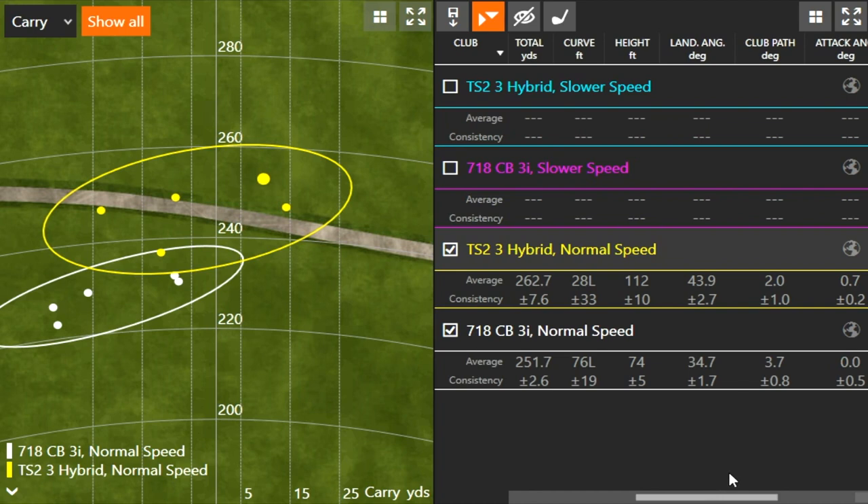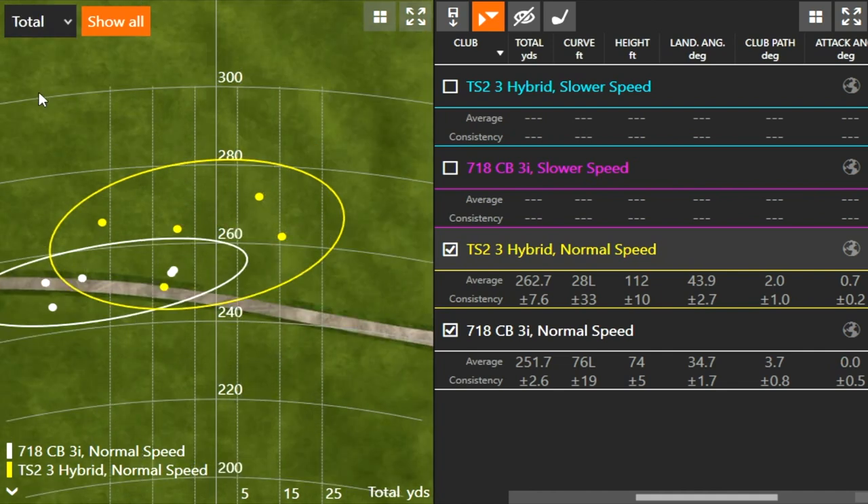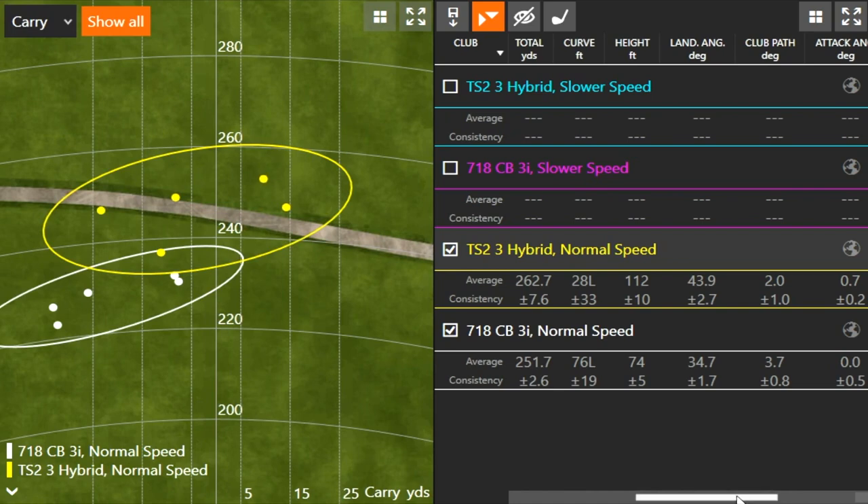An important topic is landing angle. I often have players come to me with a shallower landing angle with their irons, and I talk to them about that 40 to 45 degree landing angle area — that's where we may want to make the transition to a hybrid or utility club instead. It's just going to be so much easier to get the ball to stop on the green, and you'll also get a little more carry distance. Looking at the dispersion, the yellow circle shows the hybrid carrying a little further and a little straighter on average. Switching to total distance, the separation closes because the three iron rolls out further.